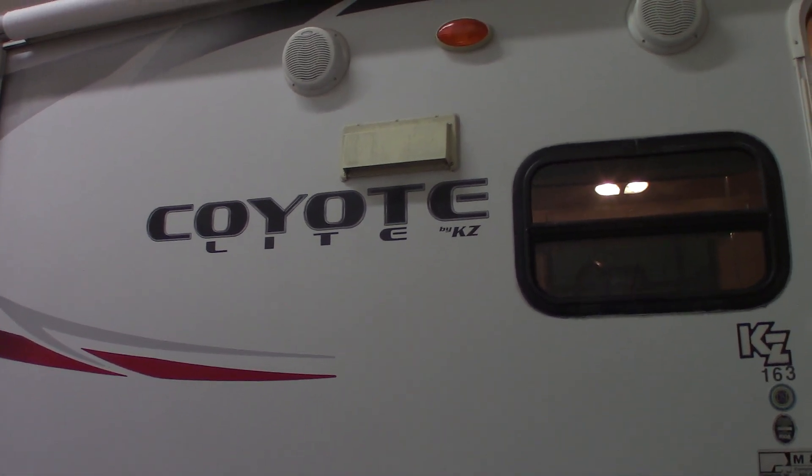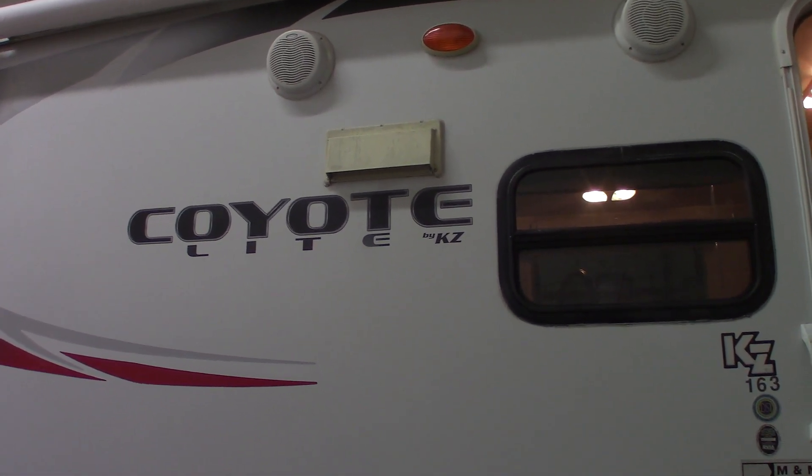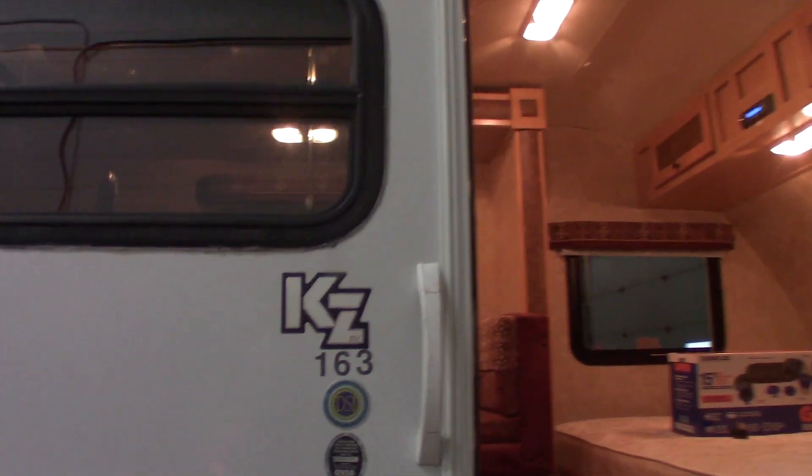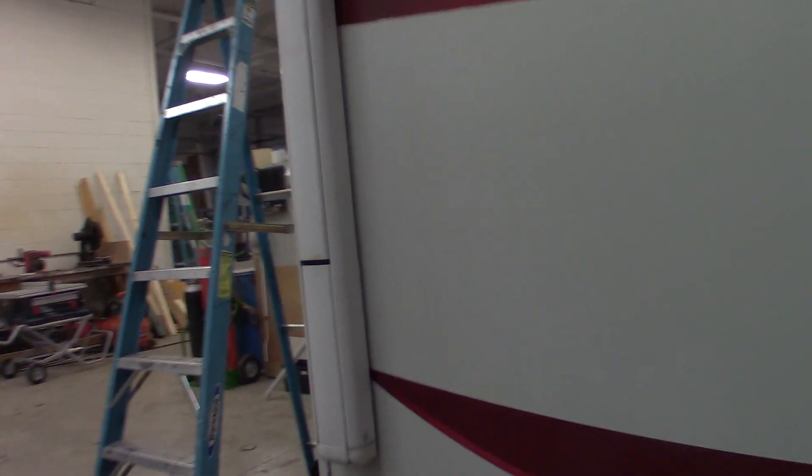This is Carl at National RV Detroit. I'm going to walk you through this 2010 Coyote by KZ, and the model number is 163. I'm just going to show you some of the features and how they work.